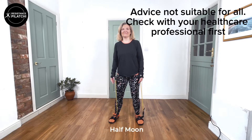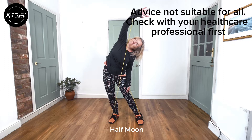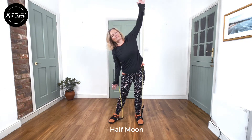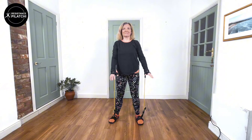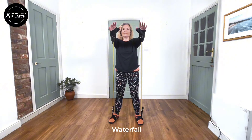Welcome to Resistance Pilatchi Calm. This is a five-minute introduction. This is the Half Moon, where we are slowly reaching across alternate sides, stretching down the side of the legs from the Half Moon.